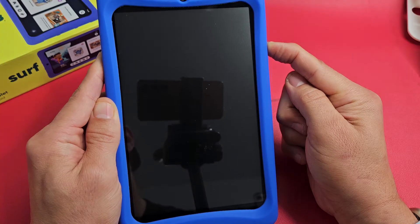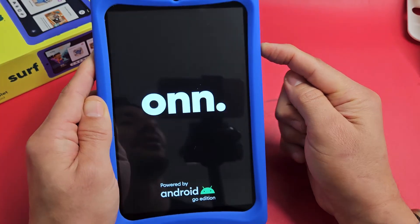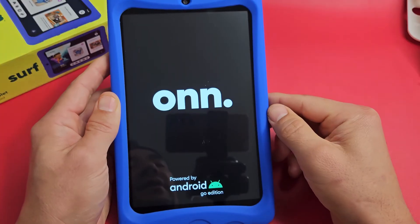The tablet just turned off — I'm still holding. It's going to boot back up. There it is — the On logo. Go ahead and let go of the power button and there you go.